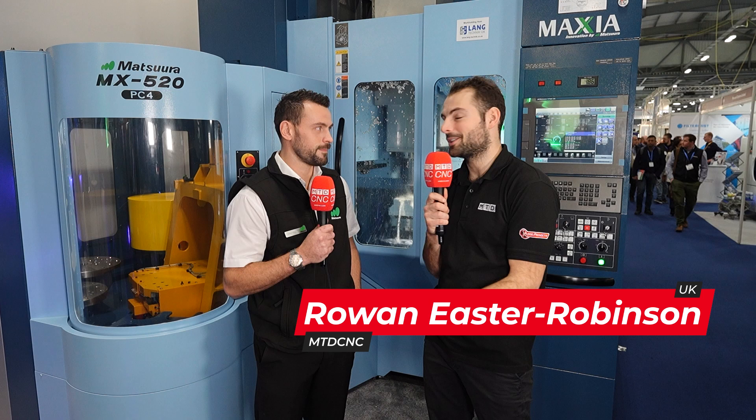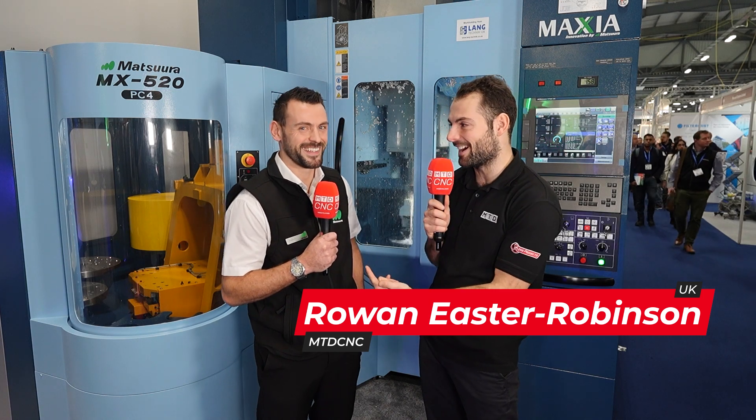Welcome to Southern Manufacturing 2025. We're back on the Matsura stand with Damian, quite a well-known face on MTD now. He's been on a few times, and that's because he has so much applications knowledge here at Matsura.